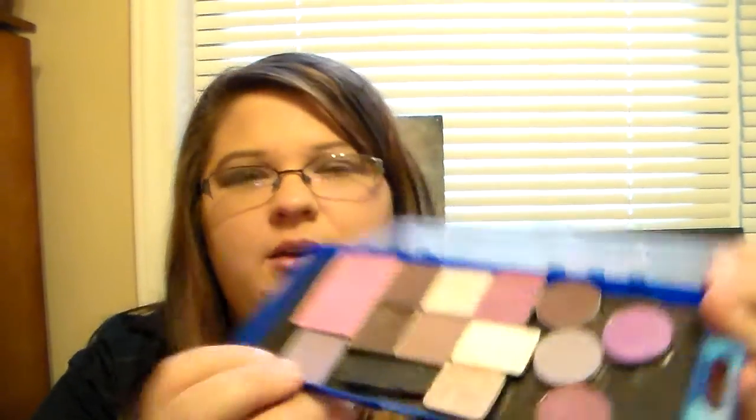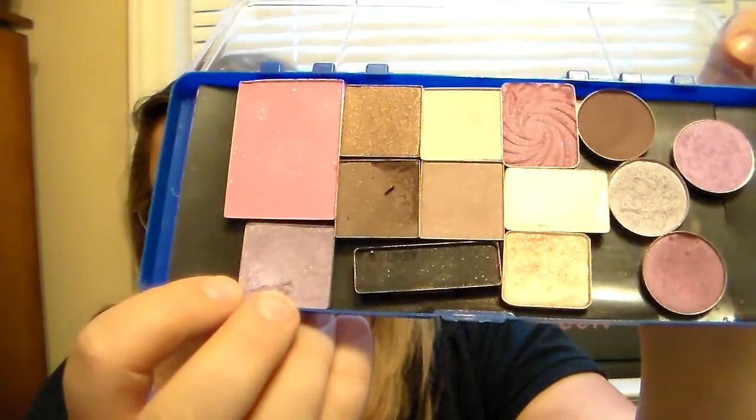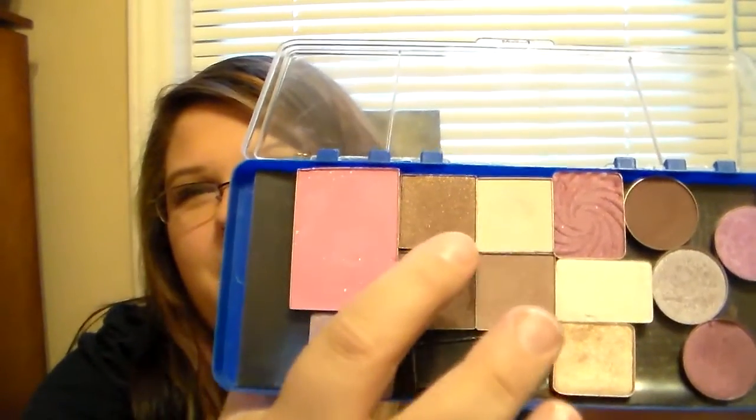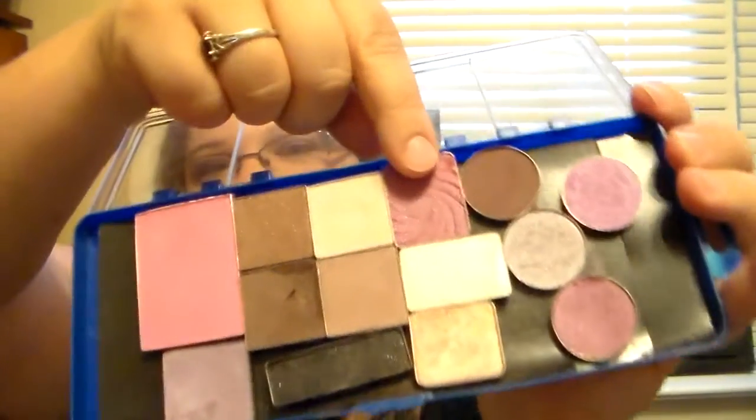I also have a Coors shadow that I bought at an outlet one time — I really do love it. Then I had a quad that my friend gave me; I depotted it and one cracked a little bit, but that's okay. And then I have a Wet and Wild shadow in here too. I plan on using this as my palette of the week to get more use out of these now that they're all together.